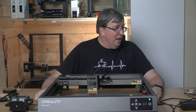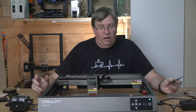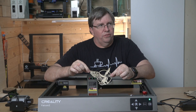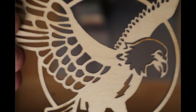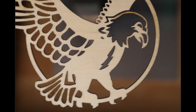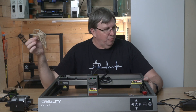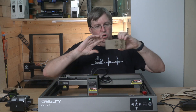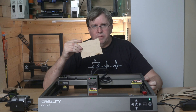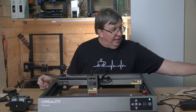Now let's talk about what I've done this week. I started with the eagle from last week's video - check out this quality, look at how detailed that is. It cut exquisitely and I was absolutely blown away. That was on the sample wood that came with the machine from Creality. I then went out and bought some plywood that is three millimeters thick and tried the eagle again on that.